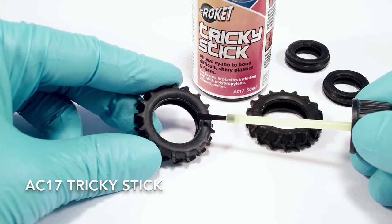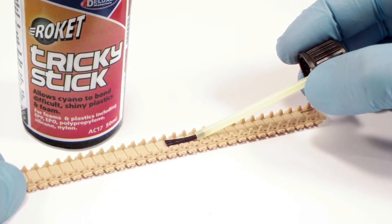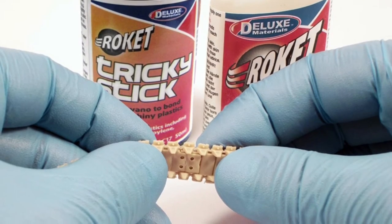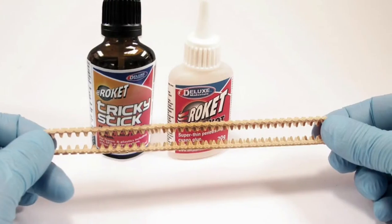Have shiny plastic parts you can't stick even with cyano? Now you can with our unique Tricky Stick primer. Apply Tricky Stick to the shiny surface — it dries in seconds. Simply apply the Rocket Cyano and bring surfaces together for a near-instant bond.